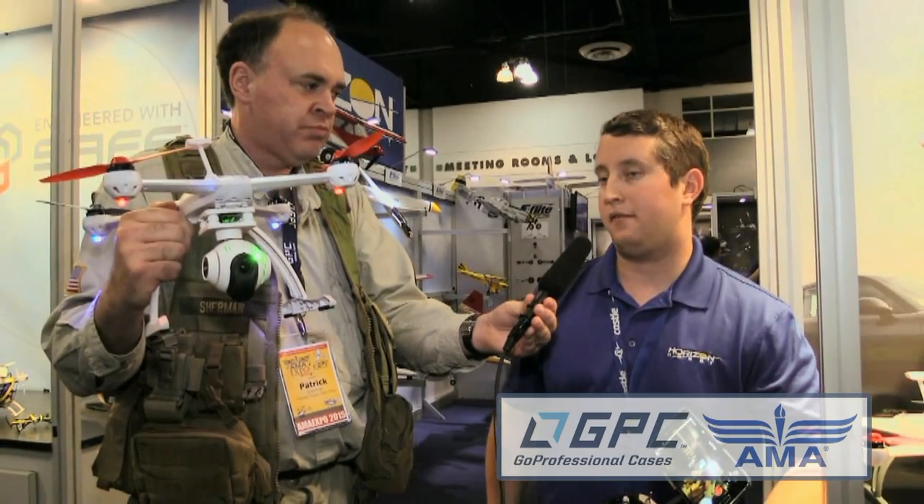It's a 3000 milliamp battery — so what's our flying time? Depending on wind conditions, you're getting anywhere from 10 to 15 minutes. It uses an EC3 connector, so you don't need a special battery, you can have multiples, and they're a lot less expensive than other types of batteries out there.